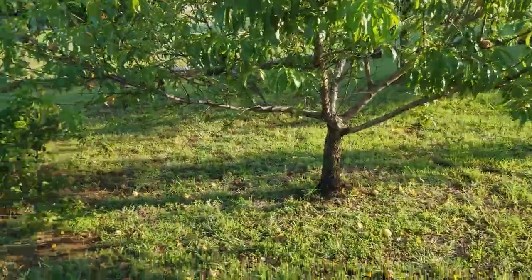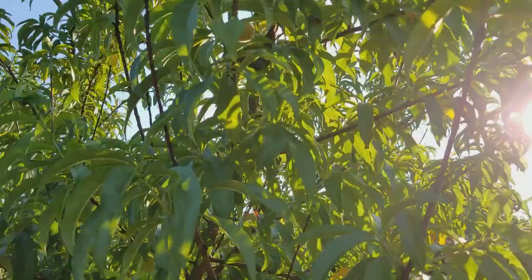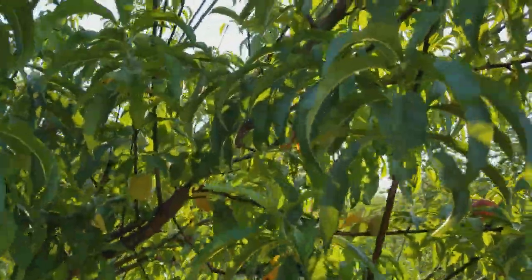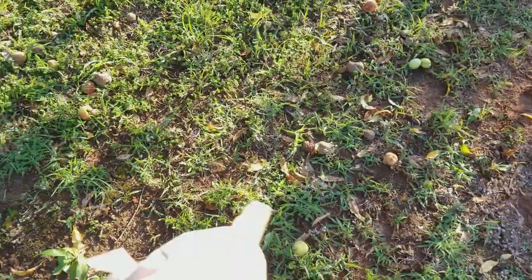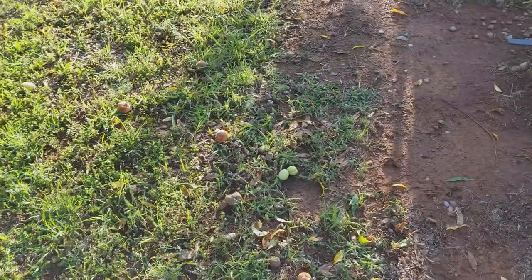Anyway, I go and get me a nuc box. They were in this peach tree right here. I go get a nuc box, I knock them off this branch right up here, and I see a drone sitting up there. I don't really see too many bees now, but I knock them into my nuc box. I set it down here on the ground. Everything looks normal. Looks like the bees are going in.